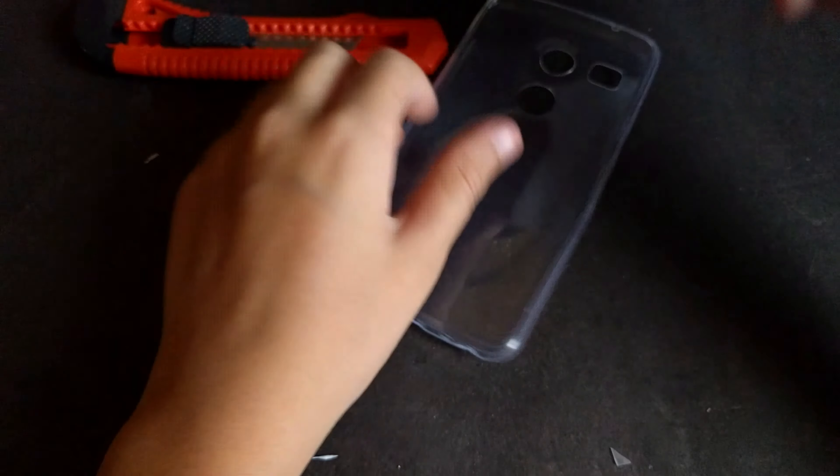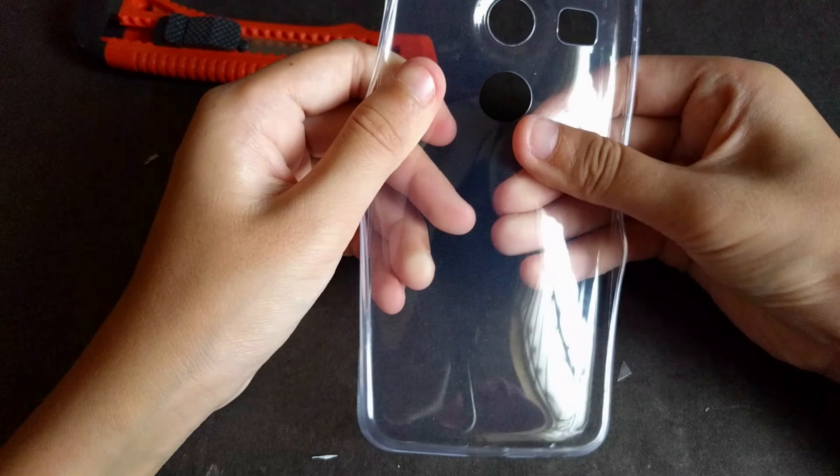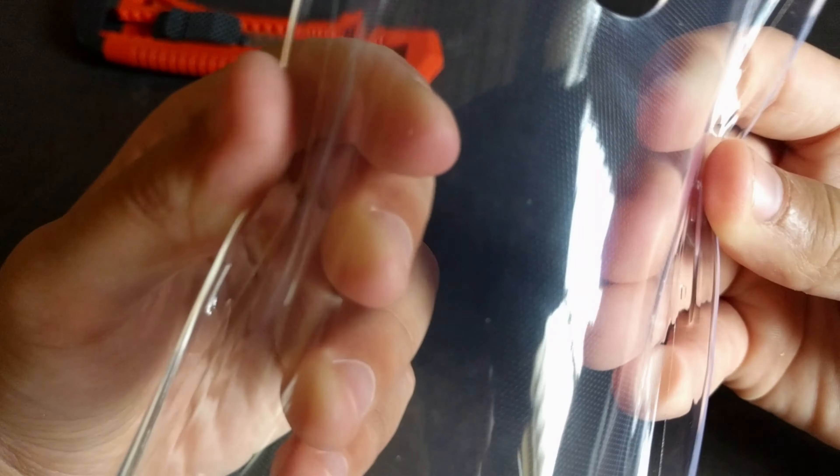Styrofoam, paper, and the case. Cheap, the inside is very rough, on the back it's much more smoother. I'm not sure if you guys can see, but it's like honeycomb. It looks like the front of the Nexus 5X. If you put your 5X under sunshine, it looks like this.